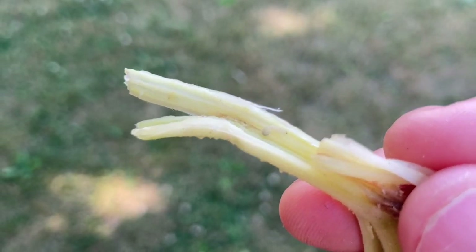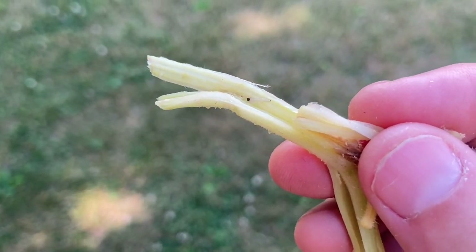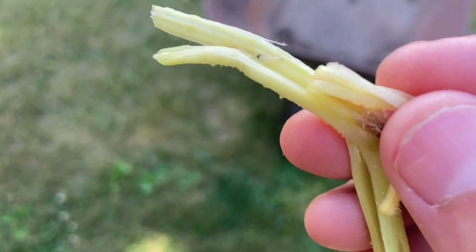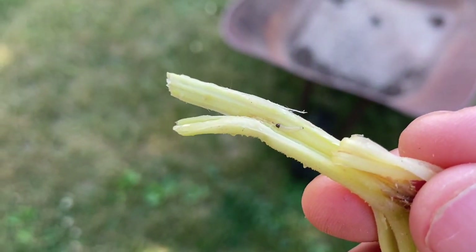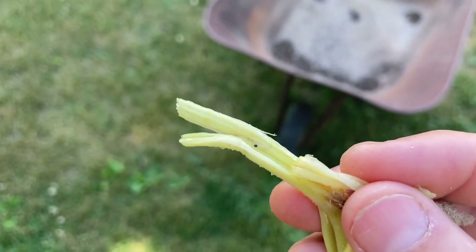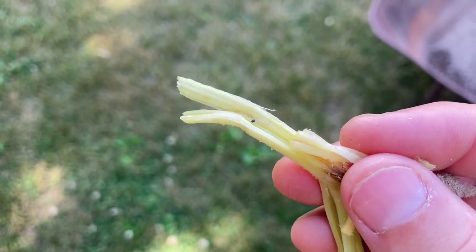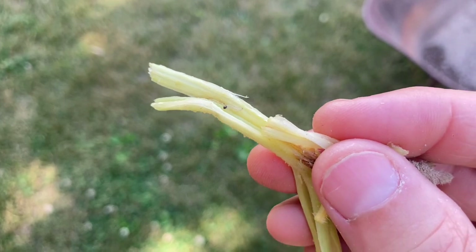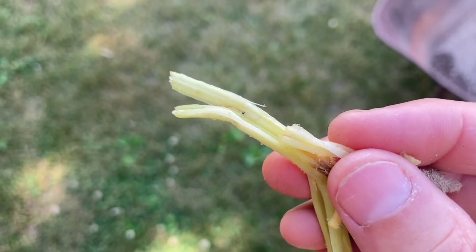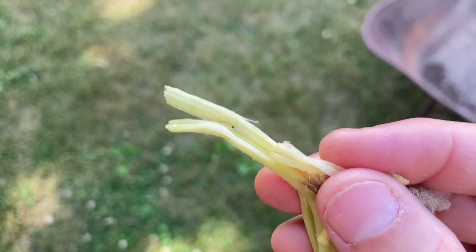Squash vine borer - first one of the season. Found him inside my jack-o'-lantern pumpkins; those are the ones he attacked, but they can't seem to get down into the stem. That's a good thing because the stem is so solid now since I started my pumpkins a little earlier. I think the solid stem makes it harder for them to get in. They only go after the jack-o'-lantern pumpkins - they won't go after the fairy tale ones because those have thicker, more solid stems.